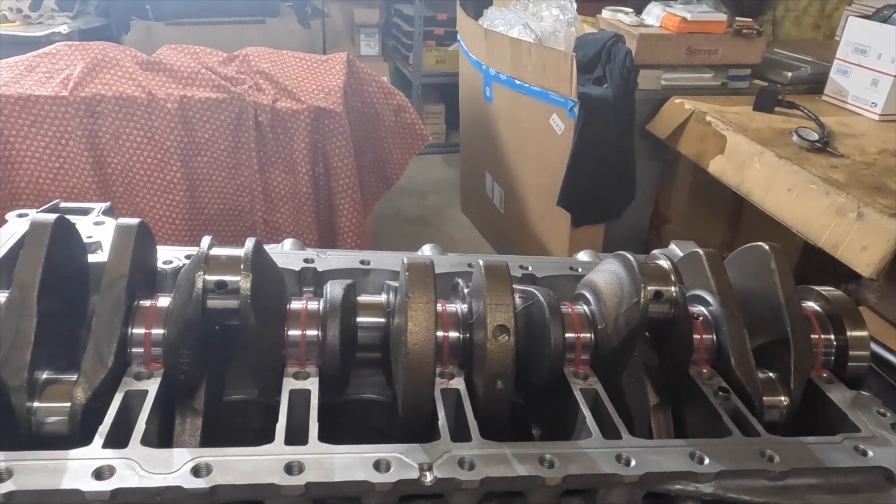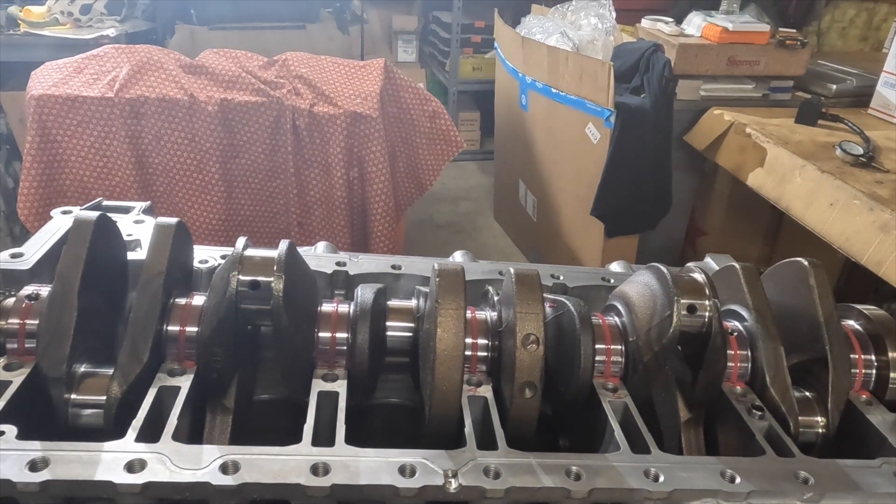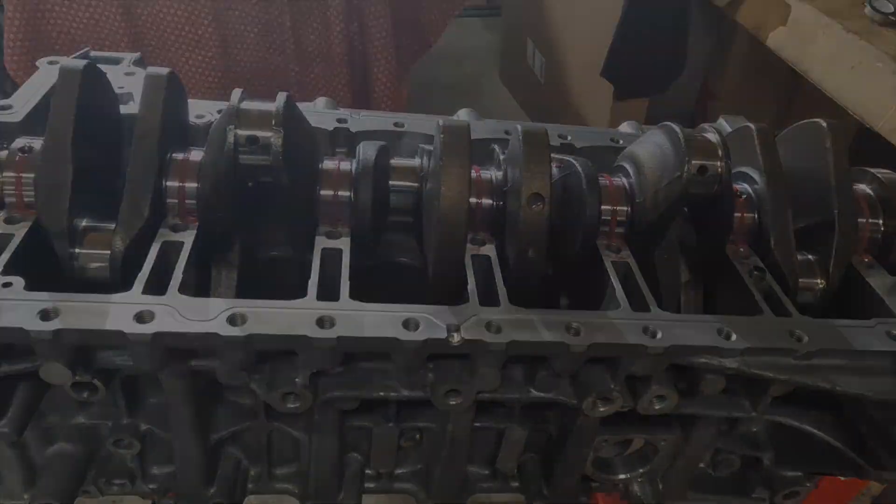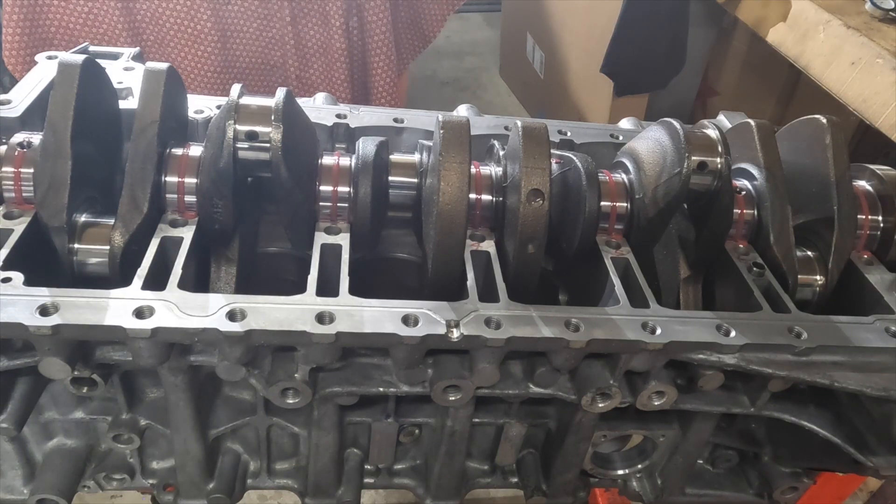Crankshaft is installed. Axial clearance is checked, breakaway torque and rolling resistance have been checked. I'll check again with the bed plate on. Next we're going to install the bed plate. Please go ahead and hit the subscribe button and the notification bell — I've got videos coming up every week.